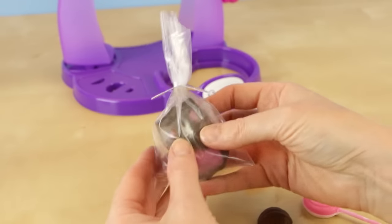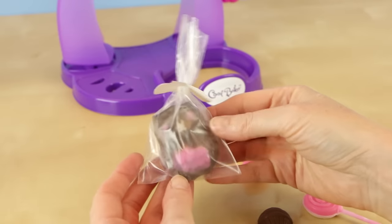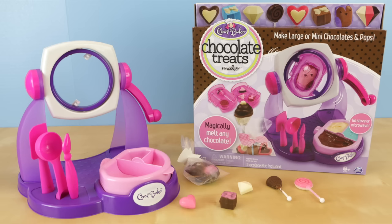Well, that was super easy. I am super happy with this chocolate treats maker. It was very easy to melt the chocolate inside of the melting tray and the chocolate molds worked great. At the time of this video there hasn't been an accessory pack released, but hopefully they will do that in the near future because I'm definitely going to want to pick that up.